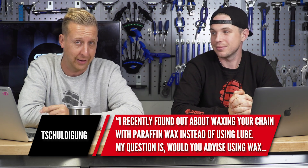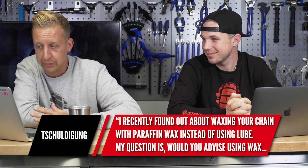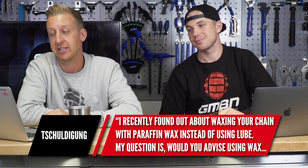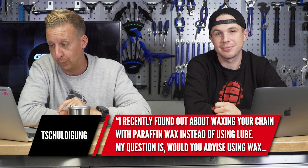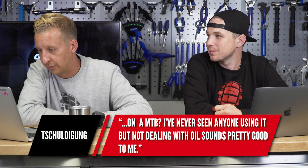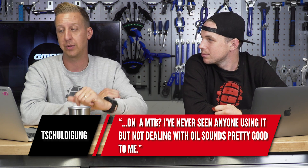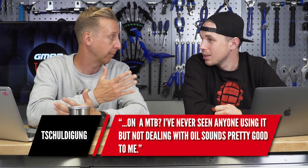First up is from Shodigangwigangrad. They recently found out about waxing your chain with paraffin wax instead of using lube. Their question is: would you advise using wax on a mountain bike? They've never seen anyone doing it, but without dealing with oil, it's pretty appealing.